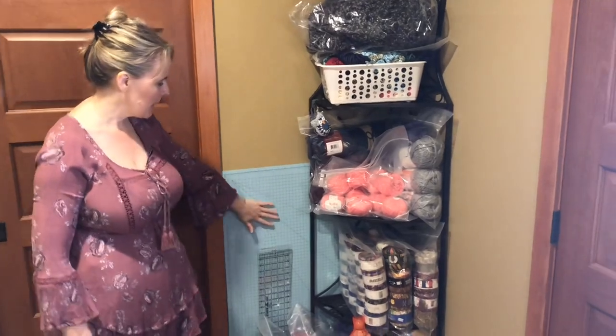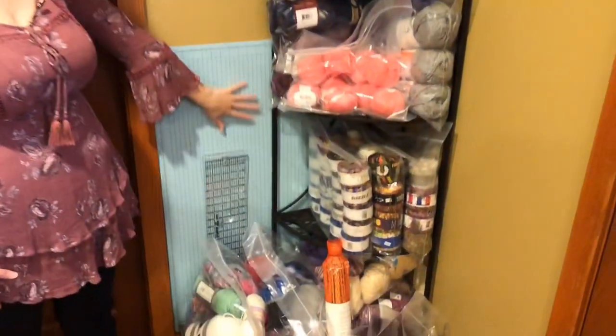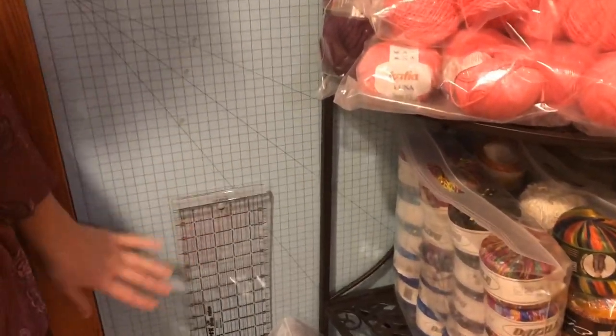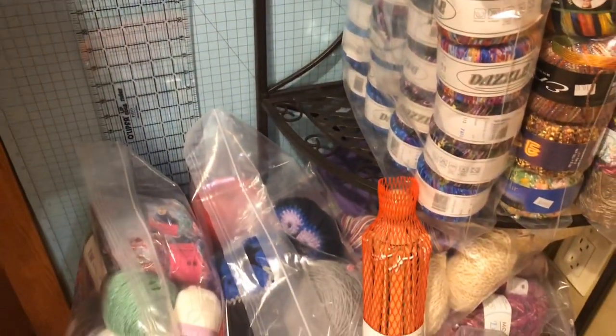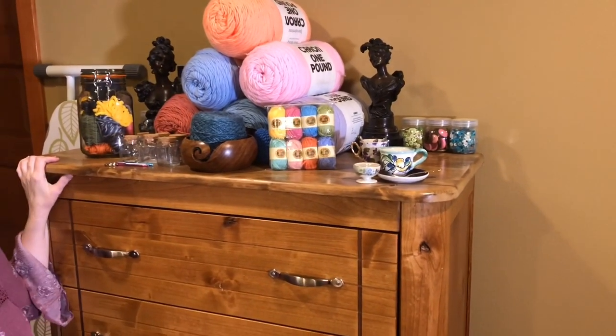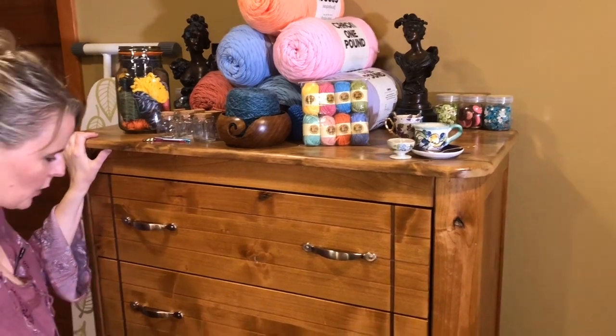And then I started to get into sewing and cutting, so this is my cutting board and just different projects I'm working on. And then over here I have this dresser that also used to have some yarn in it — it doesn't anymore. Now it just holds notions.